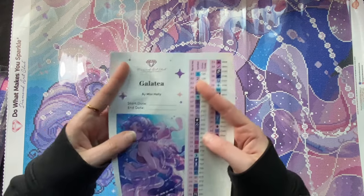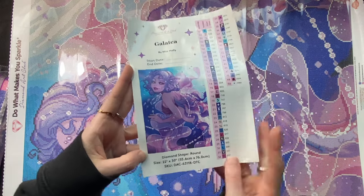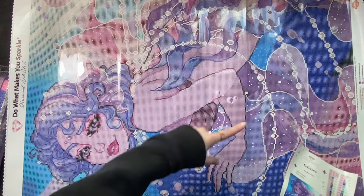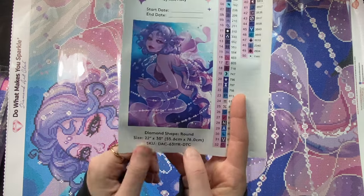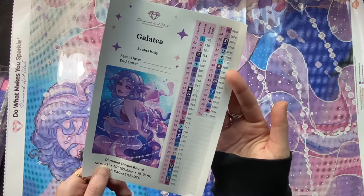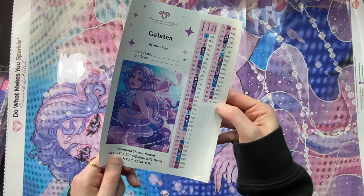Here is the sticker sheet — Tea by Miss Holly. A full look at that image. These strings of pearls were just rendered beautifully. It is a round, 55.6 by 76 centimeter canvas with 50 colors — two ABs and three fairy dusts.